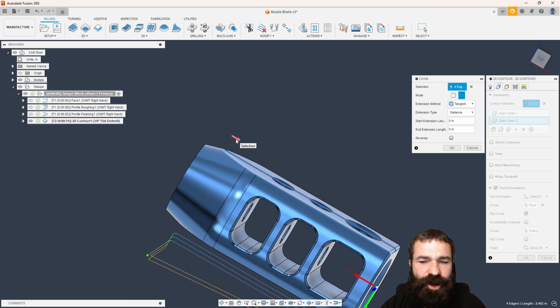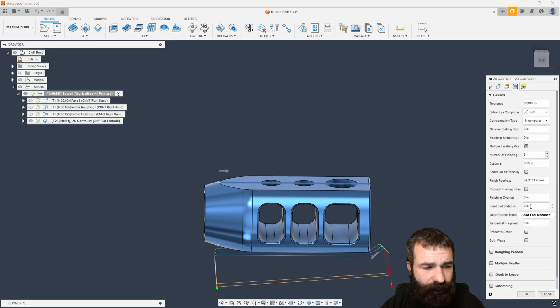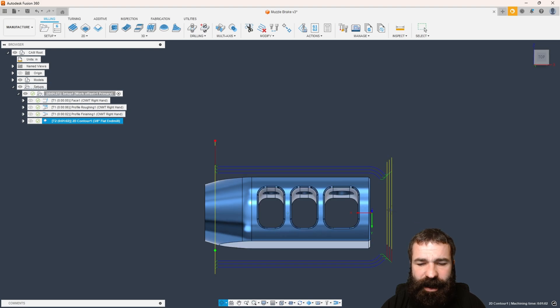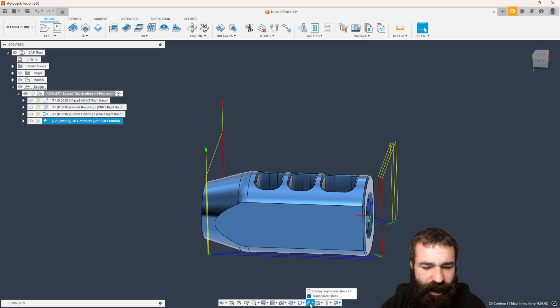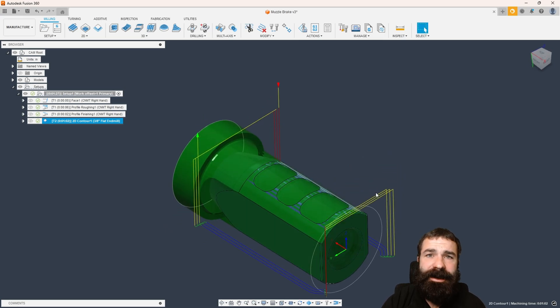I'm going to hold the Alt key and pick, then go through and hit that line a second time, allowing me to extend it. A key thing you should remember: you should only see one arrow per face that you want to use — if you have a bunch of red arrows along this face, you're going to have problems when it comes to actually machining this out. We're going to extend both ends symmetrically. Now we're coming in, machining the back side, machining all the way out to the front, and putting that chamfer on there at the same time as we're milling the flats. Turning on our in-process stock — you can see we've now accomplished putting the flats on our muzzle brake.